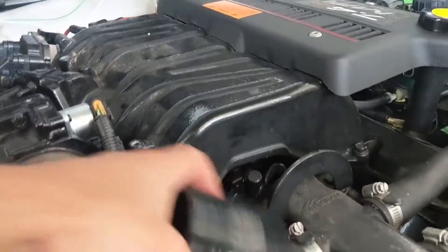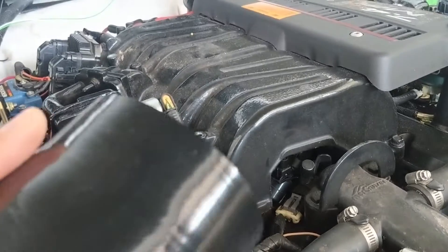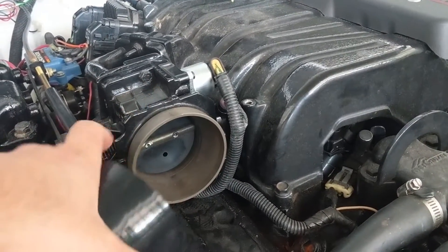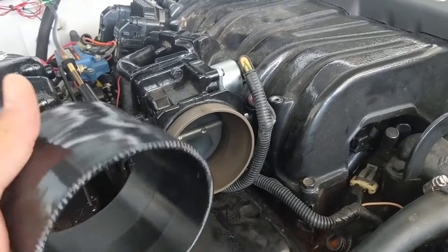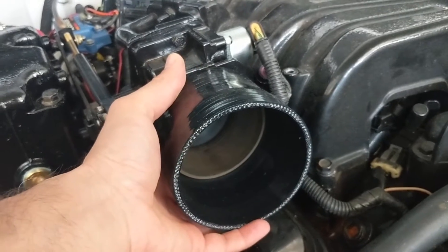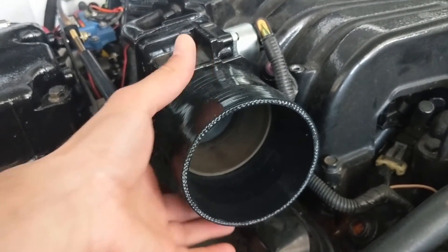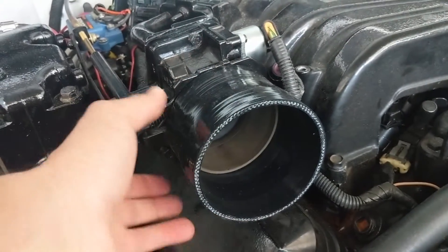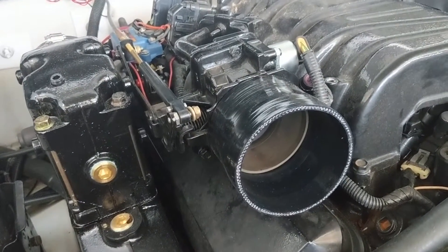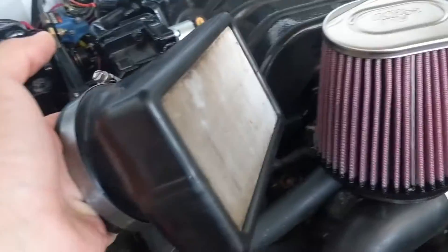The new intake system is going to require a reducer to go from the throttle body size - which is 3.65 inches - to a 4-inch aluminum mandrel bent pipe. We're going to put this on the throttle body with one clamp here and another clamp here for the aluminum pipe, and then it's going to come out and connect to the cannon flame arrester air filter.